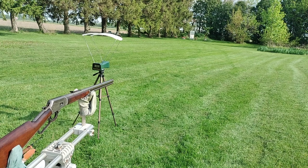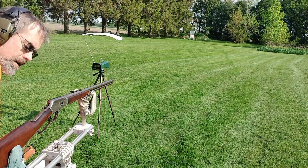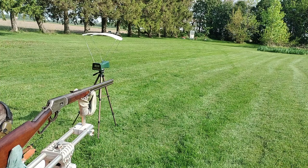I want to run this old lever gun — it's an 1889 Marlin, made in 1890. I want to use up this brass I made out of 7.62 Nagant. It's hard to keep it concentric and it's not very accurate compared to actual 32-20 brass, which is very hard to find.